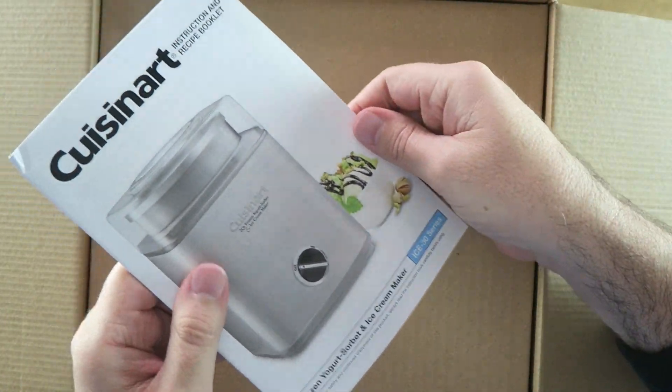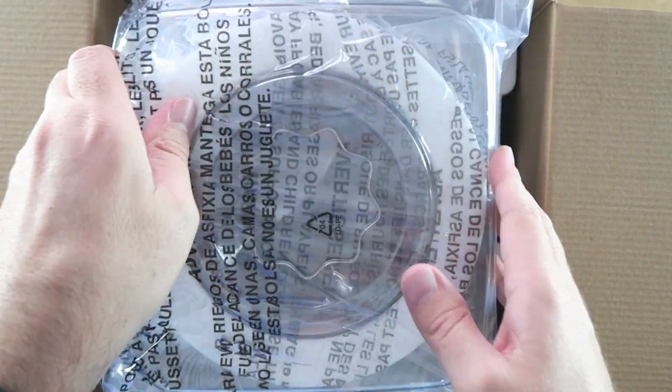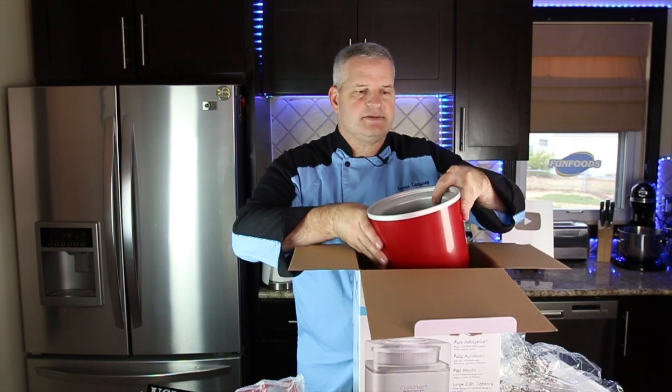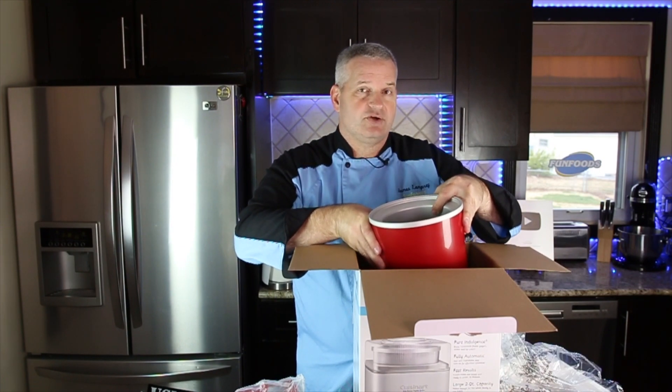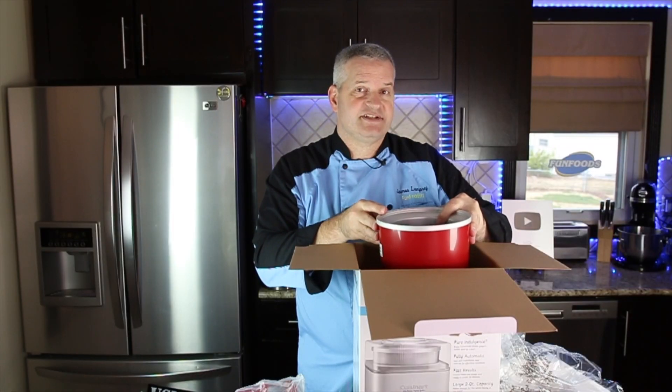Of course it comes with an instructional guide book. Packaged pretty nicely. Here's the top and this is the internal part. This is the part that's going to make the ice cream nice and cold as we turn it. It has a liquid in there. We do have to freeze this first.